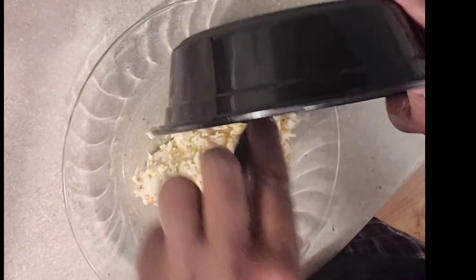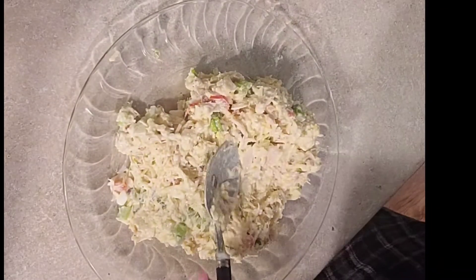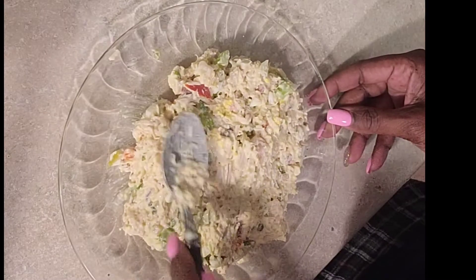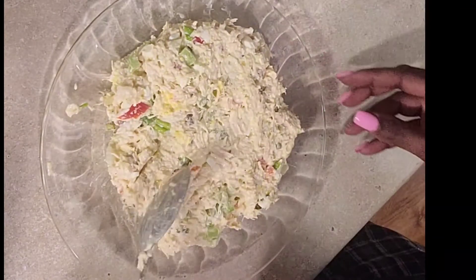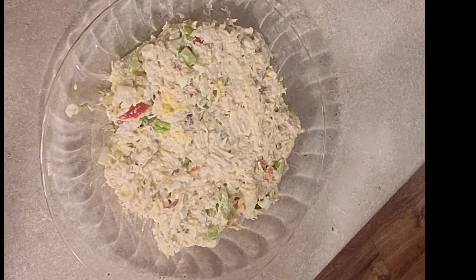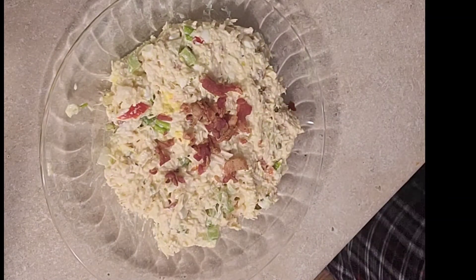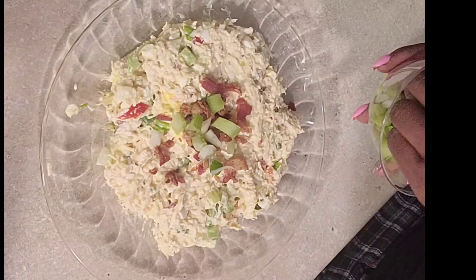Now I'm gonna plate it so y'all can see what it looks like. Ooh, look at all of that! Put it on a plate and get it all out. Doesn't it look delicious? I know it's gonna be the bomb dot com. Put it on the plate — yep — and a little more bacon bits on top to make it look a little pretty. Some bacon bits on the top, and some celery and green onion as a topping.